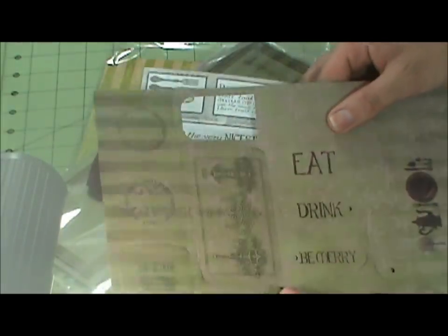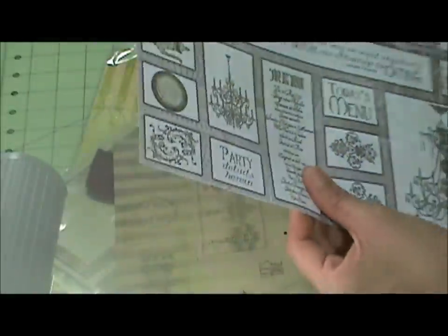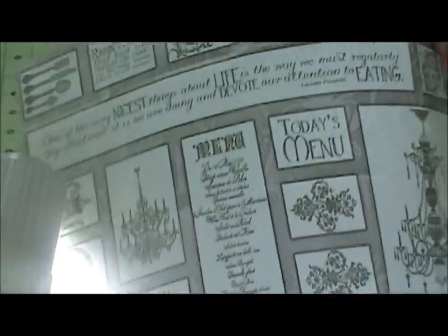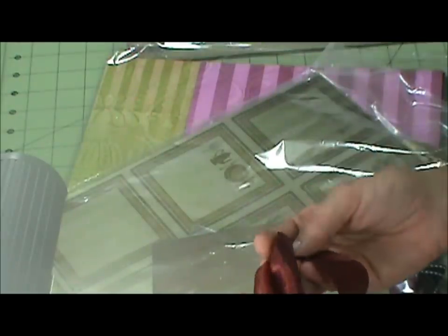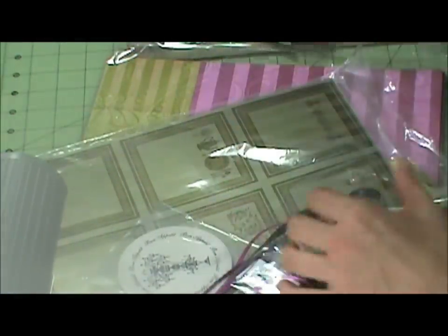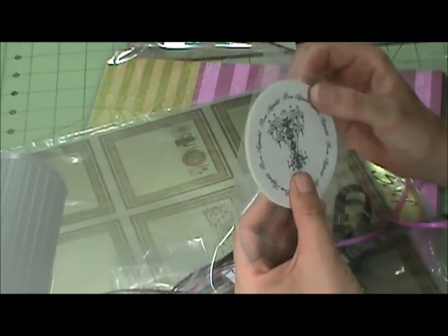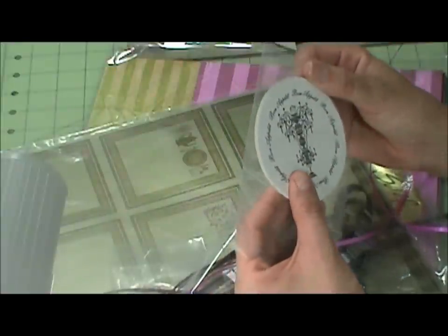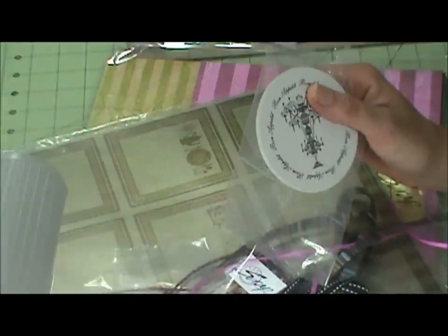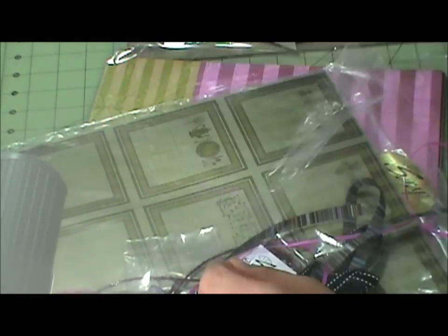These are punch punch-outs and we have some tags. I've already used it — I did a Father's Day card. These are stickers, and then it comes with red ribbon and it came with some card socks for promoting pictures. I'm not sure what this is supposed to be. Let's see what it says on here — it's a champagne coaster.